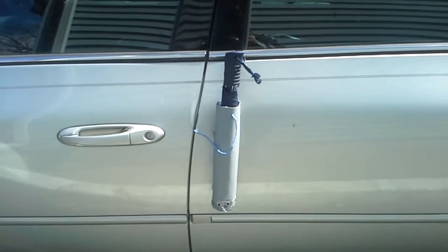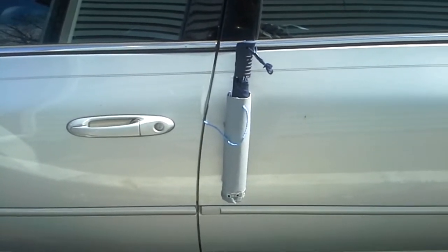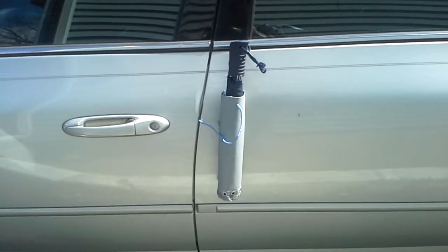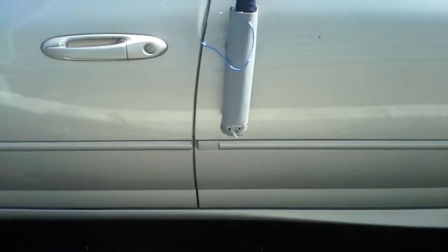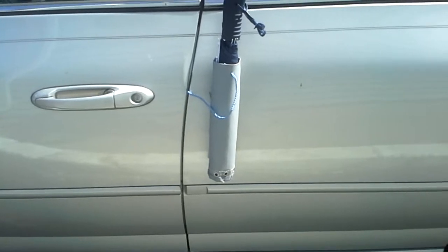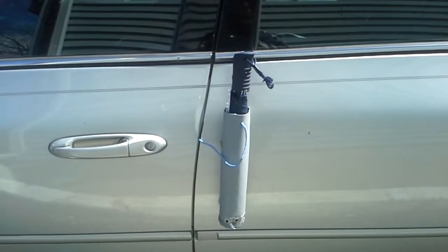It's an umbrella holder that has a magnetic strip that allows the holder to stick to the car door. It also has draining holes to drain the water from the umbrella, and a string with a suction cup for extra security.